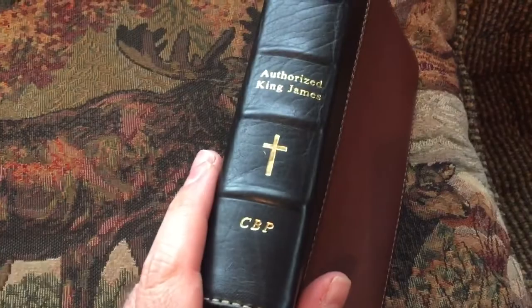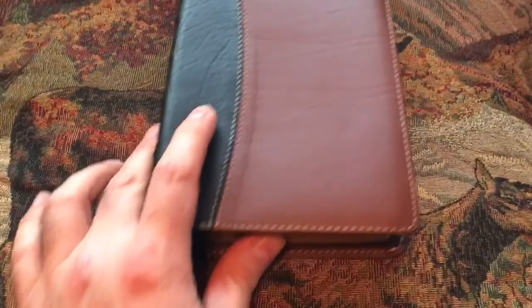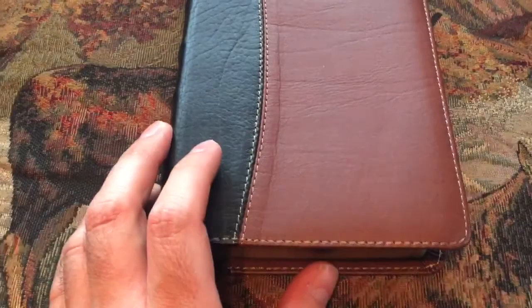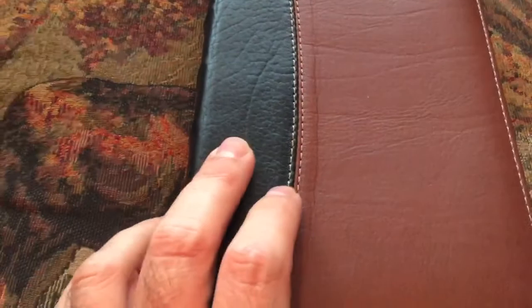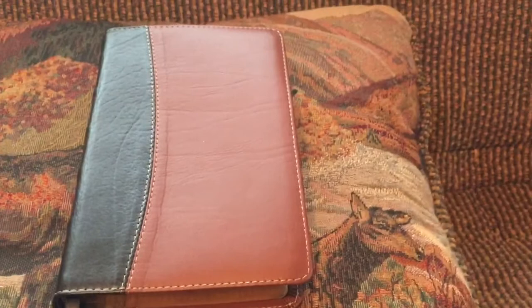Formerly Local Church Bible Publishers. From what I gather, the gentleman that founded Local Church Bible Publishers was perhaps forced out of the company, and so he went and started his own company called Church Bible Publishers. Also, from what I hear, the printer that used to print Local Church Bible Publishers Bibles now prints these — they went with him and print the Church Bible Publishers.